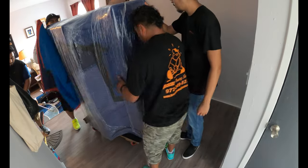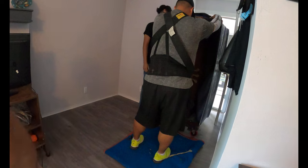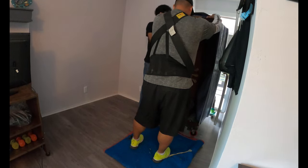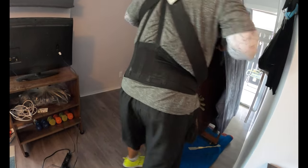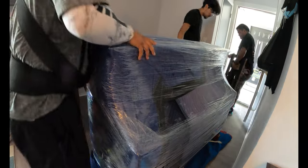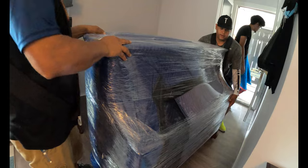We always care for the floors — we like to watch every single detail so we don't make mistakes. We come down with the piano on the four-wheeler right here so we don't scratch the floor. Easy peasy squeezy.